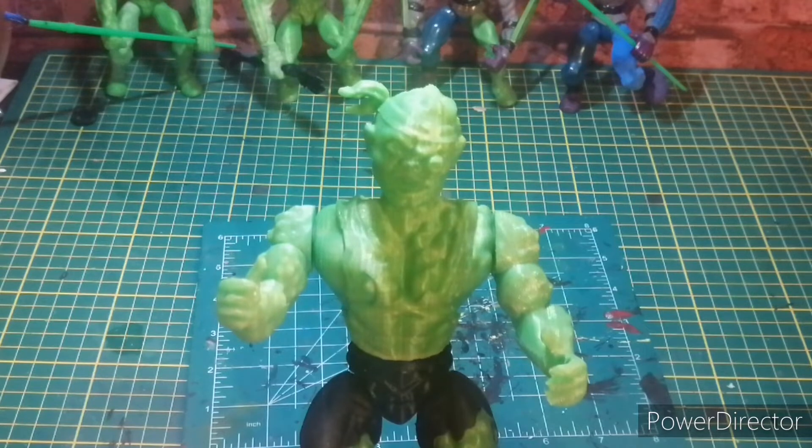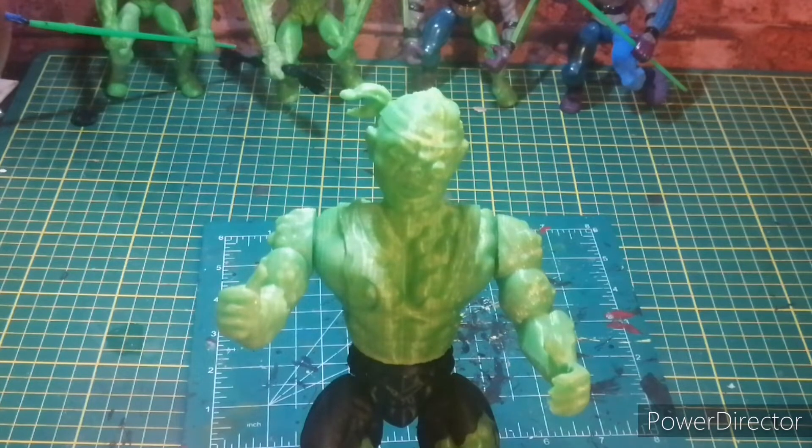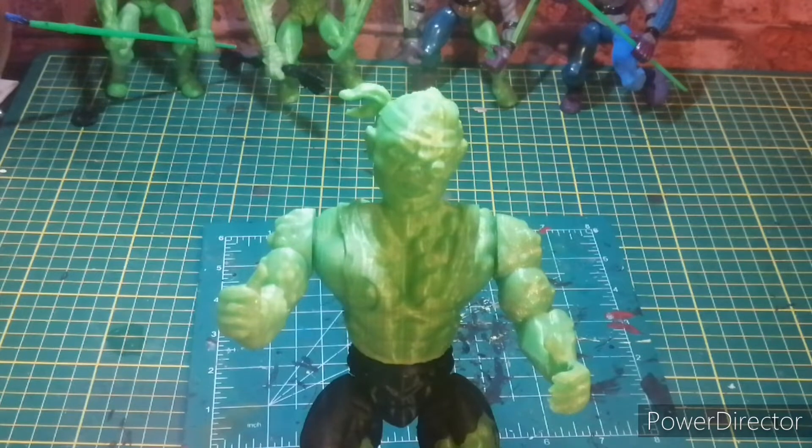Hello friends, it's your good old buddy Eric from the Action Toys channel. As you can see, we have Toxie from the Toxic Crusaders, who was and is inspired by the Toxic Avenger. The character can literally stand side by side and you will see the exact likeness of each other.